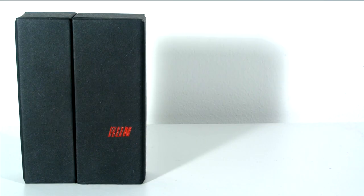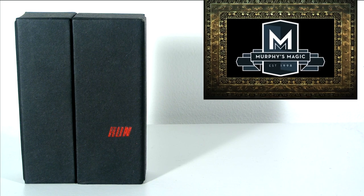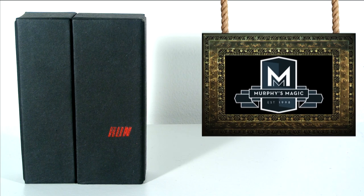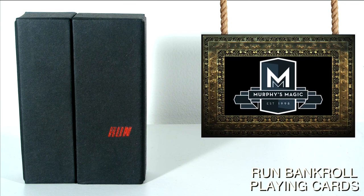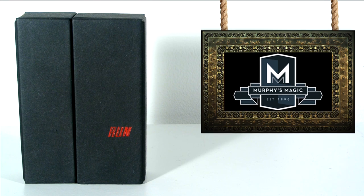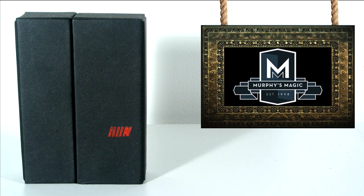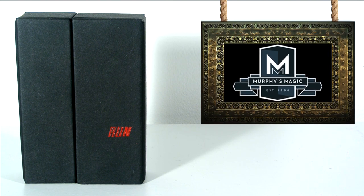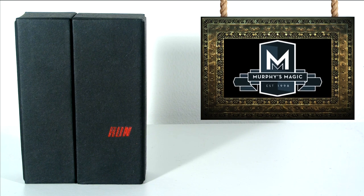Hey guys, it's the Cardiffs and in today's video I'm going to be reviewing the Bank Role Playing Cards. This is what you guys asked for — the Red Edition, produced and distributed by Murphy's Magic, printed by the USPCC. Make sure you check them out, link in the description below. If you want to win one of these decks, stay tuned to the end of the video.